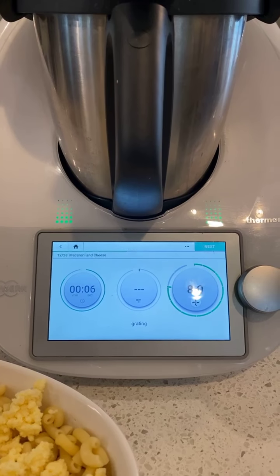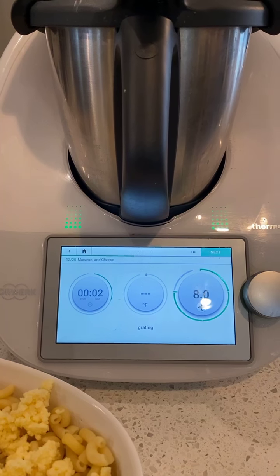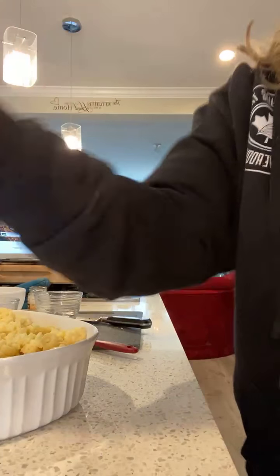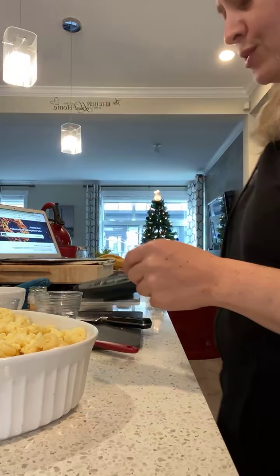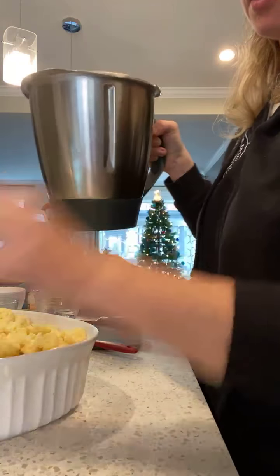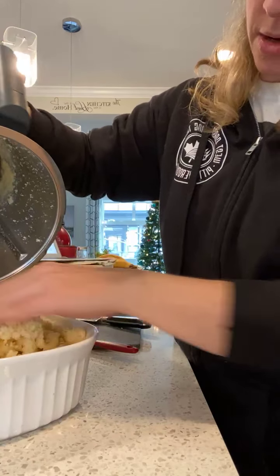I have already drained and rinsed the pasta in my Varoma dish. The Varoma dish is something that your TM6 will come with — it sits on top of the lid and also acts as a strainer. I just poured the macaroni into there and strained it over the sink and rinsed it. Super easy. I've also got the oven preheating. If you can read instructions, you can do this. Anybody can do this.